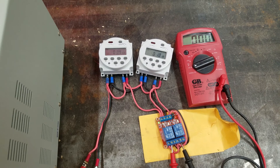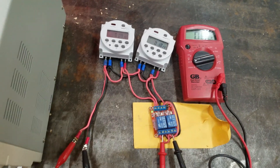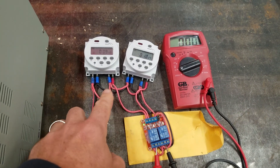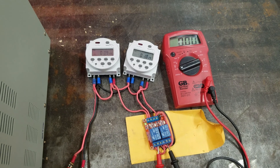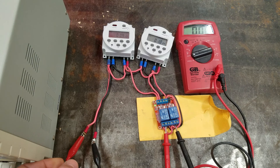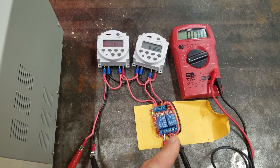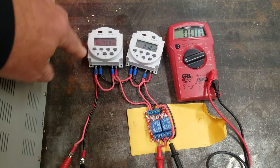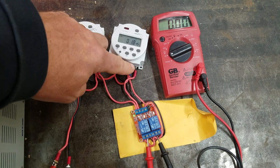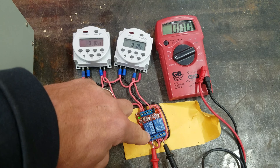One thing that might be confusing to people is I daisy-chained — this is positive power just straight from the power supply. I daisy-chain that to all the points where it needs to go. You don't have to do it that way — you could take six or seven splices off of the positive power and have individual wires going to each one of the points where the positive power needs to go.